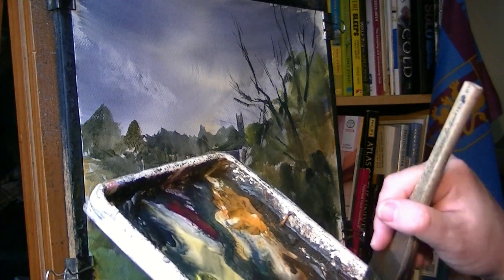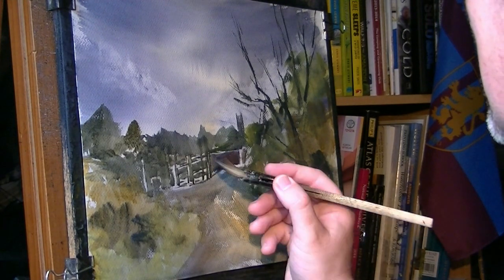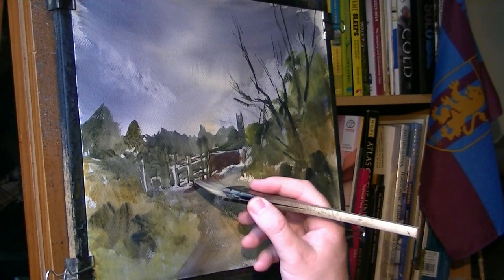A bit of Light Red and Ultramarine. Just making a sort of shadowy, dark area under there.